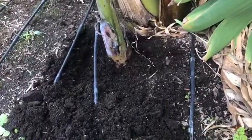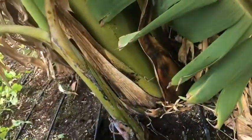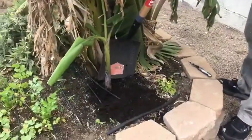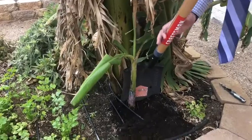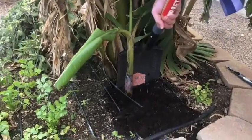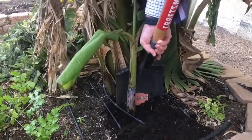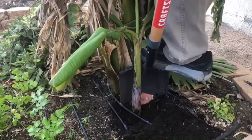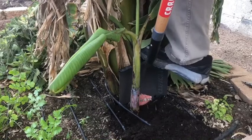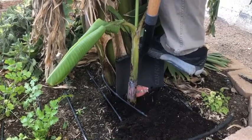We've dug it out a little bit and I'm going to take this shovel and slowly pry that pup off of the mother plant, and then we'll pot it up. I've got to be careful here with my irrigation line, but we're going to make a straight cut down and maybe push a little bit as we go, and we'll just kind of pry it off of the mother.